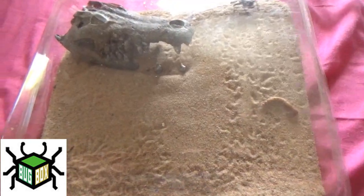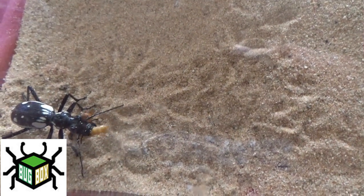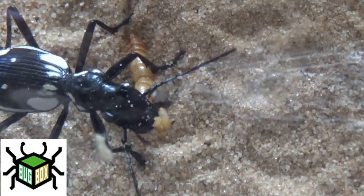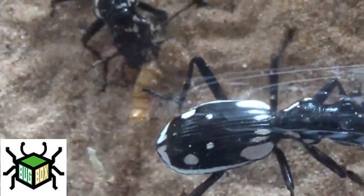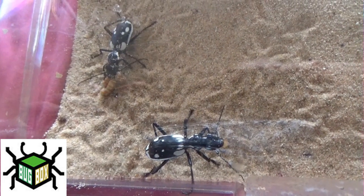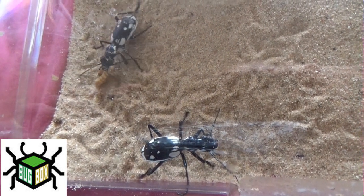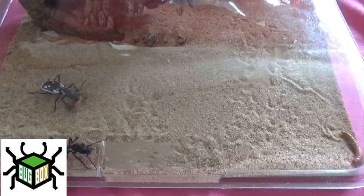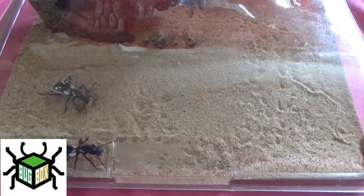I had one escape, but as soon as I chucked him back in he grabbed that mealworm — so unfortunately I didn't get the takedown. If I steal his worm he won't appreciate that. These guys I got from Bugbox UK, so thank you very much Cameron.